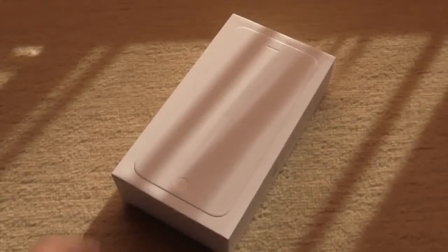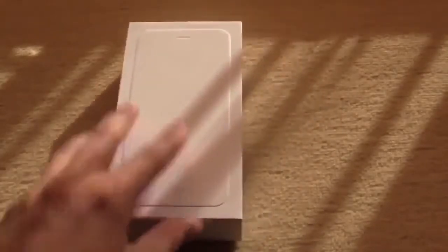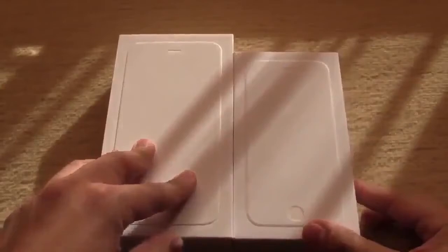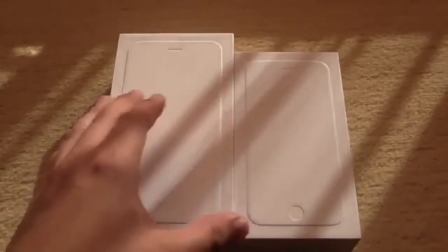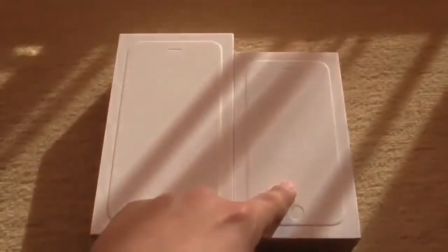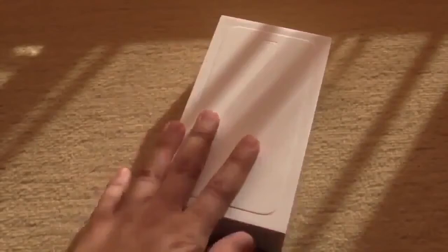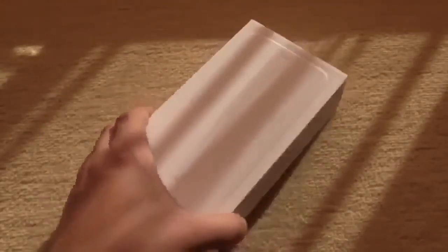Hey, Hans of NewGadgets.de, and this is the new Apple iPhone 6 Plus. This one has a 5.5 inch screen, and over here we have the 6 with a 4.7 inch screen. If you're interested in a slightly smaller edition, there's a link over here that will guide you to my video of the iPhone 6. But here in this video we will unbox and have a quick look at the iPhone 6 Plus with a 5.5 inch screen.